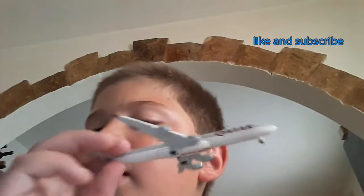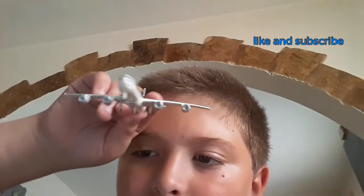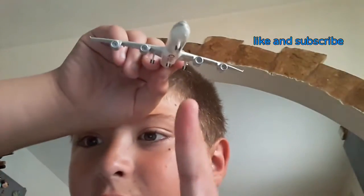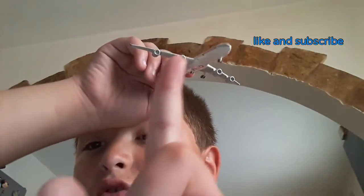What's up guys, welcome to my channel. I've just received a new model — it's an ATAR 840, it's a really nice model. It has four engines: two engines on this side and two engines on the other side.